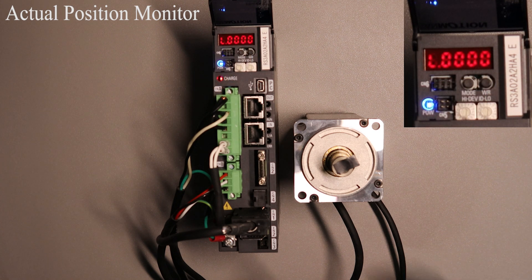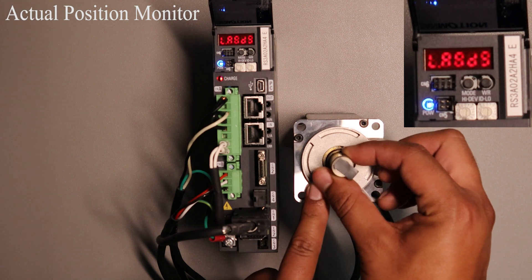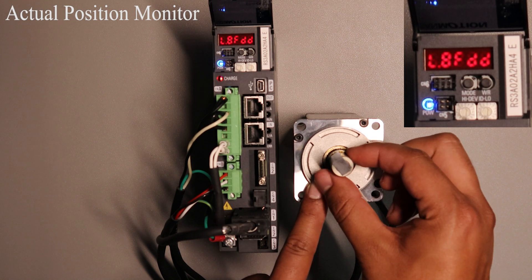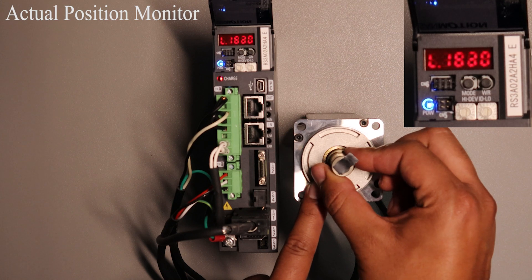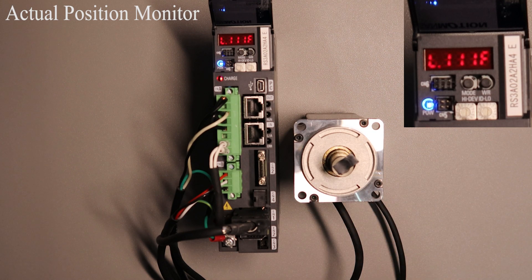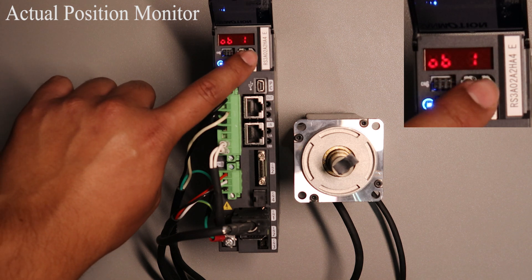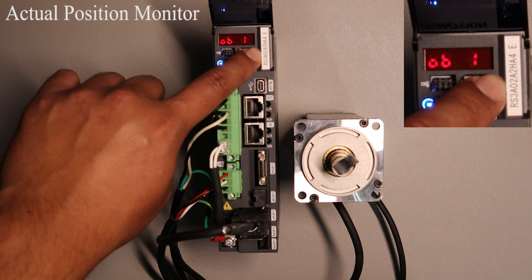You can see it's working properly by moving the motor shaft by hand or through our setup software. You can see the values change depending on where the shaft is rotating. Also keep in mind if you would like to go down in values when looking for the correct ID number, all you need to do is press and hold the WR button.